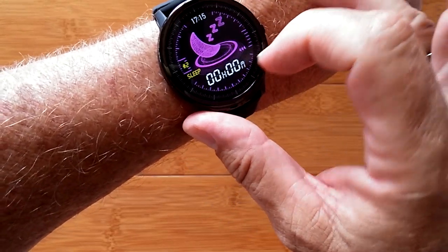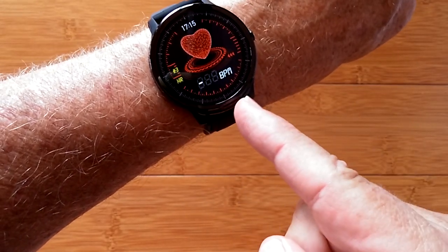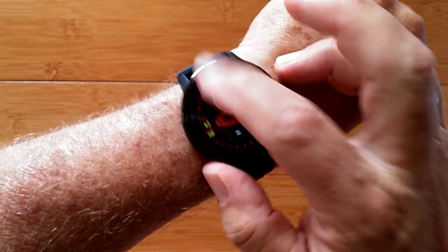You've got last night's sleep time, heart rate computation, and as soon as you hit that page, it begins calculating for you.